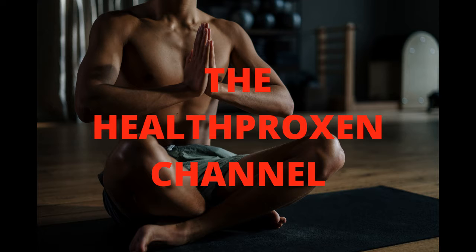Hello and welcome to the Health Proxen channel. This channel is where we provide you with healthy tips and strategies as to how you can live and maintain a healthy lifestyle through dieting and exercise.